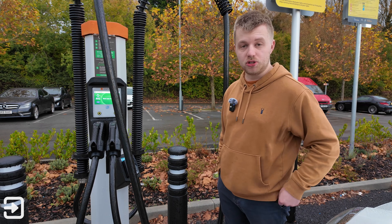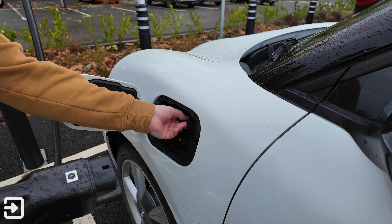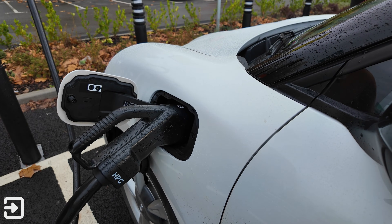In this video we're going to show you how to use the charger and charge this GWM Ora 03. Open the charge flap and plug the car in. If your car has a CCS2 port like this one, make sure to unplug both bungs.